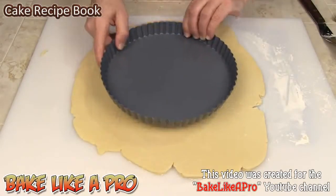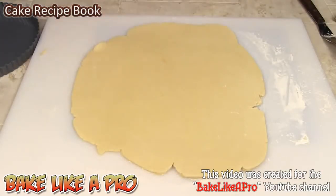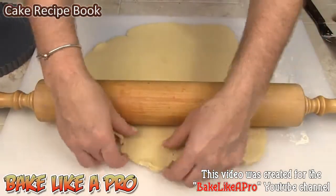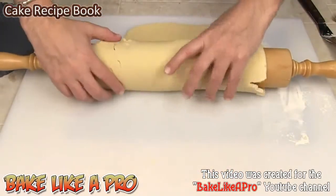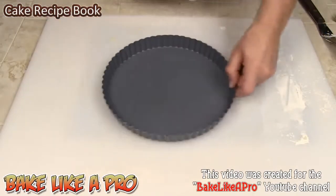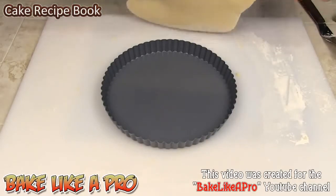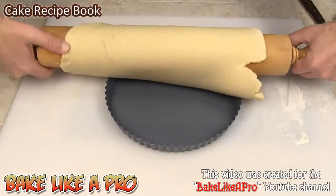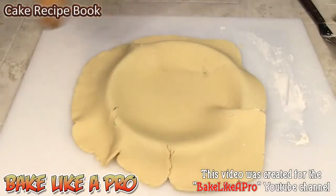We'll check it for size — that's perfect, and it's thin enough which is good. I'm going to get this rolled up onto my rolling pin, then try to estimate where the middle is and gently get that on there. Just like that. Perfect.